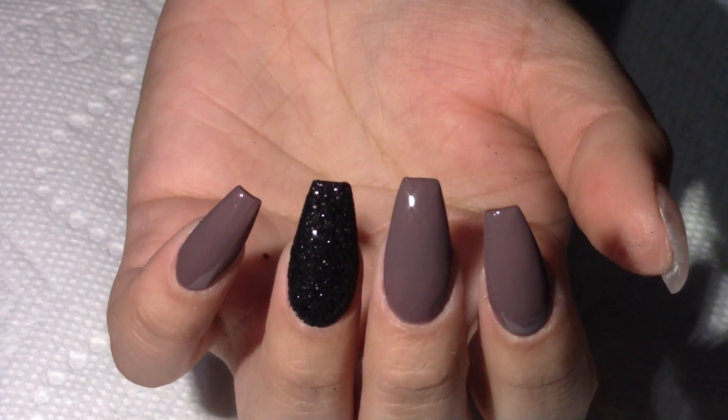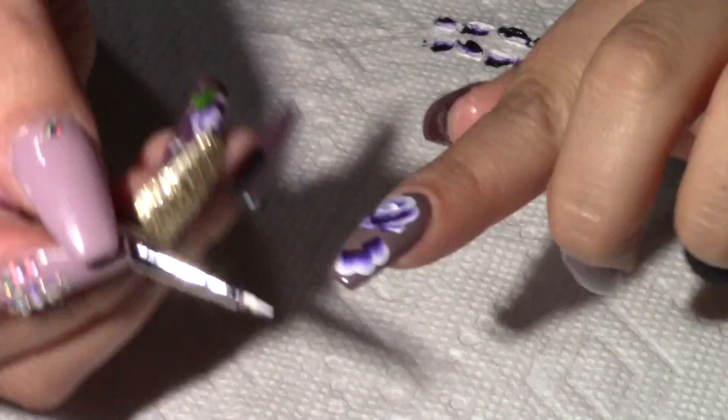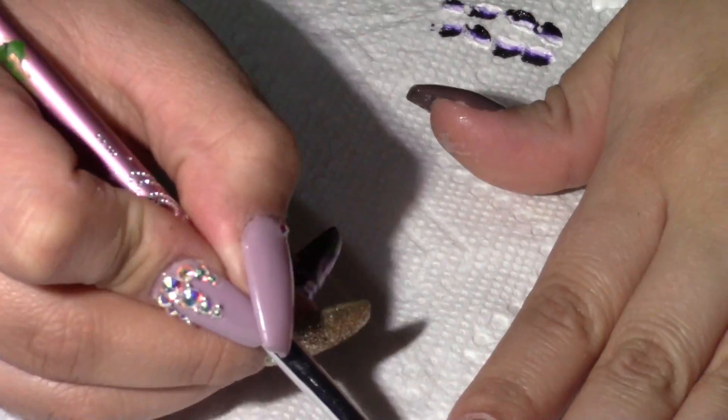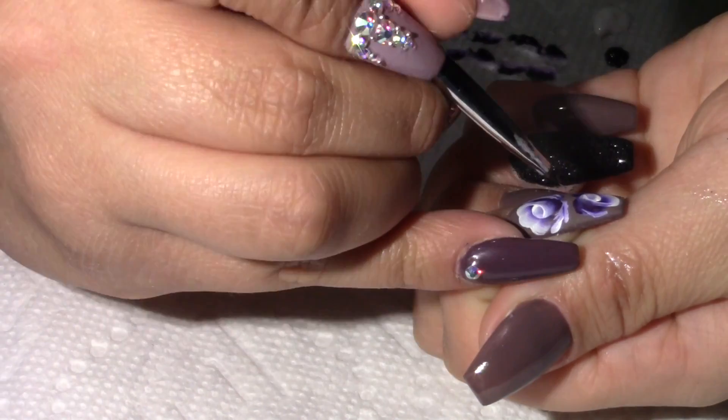These are what my nails look like so far. As I was drawing the first flower, I noticed I wasn't recording and I was totally out of frame for the second flower, so I will be doing a separate video on roses.